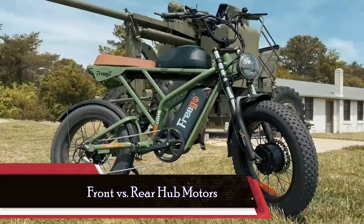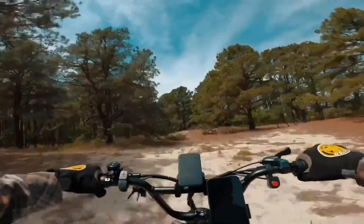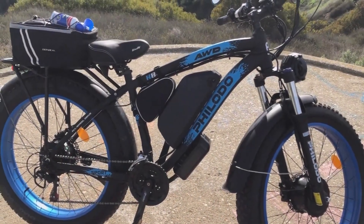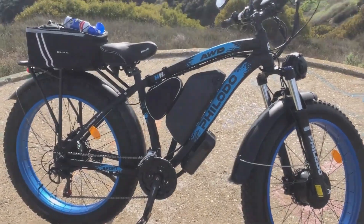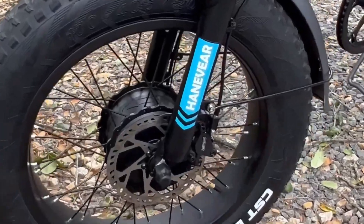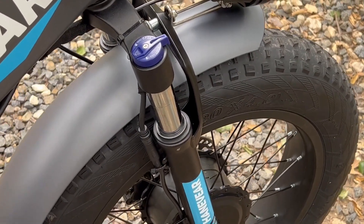It's essential to explore the differences between front and rear hub motors, each offering distinct advantages and considerations. Front hub motors distribute weight evenly across the bike but may compromise traction, particularly with powerful motors, leading to potential handling issues. On the other hand, rear hub motors provide better traction and frame mounting, mimicking the feel of motorcycle propulsion, ideal for riders prioritizing stability and control.